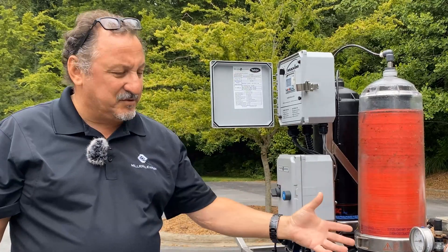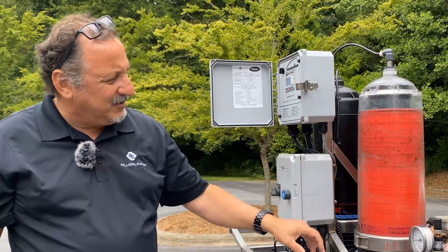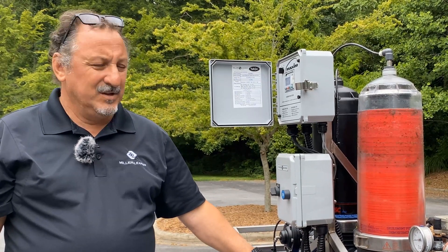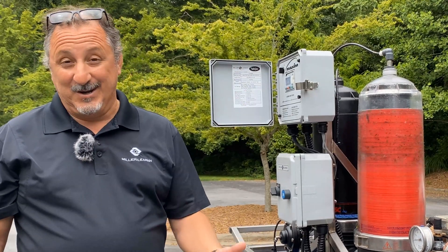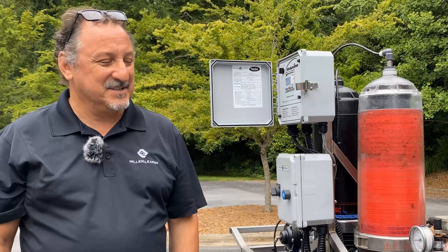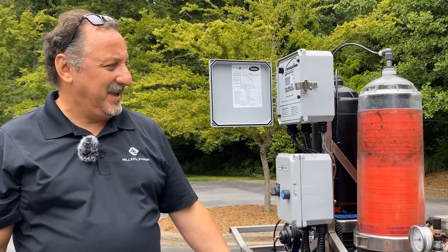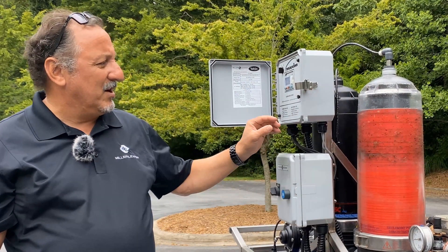Of course, we're filtering out of the same tank, so we're getting the particulate right back. But as you can see, we can keep a lot of that in suspension away from the disc stack, so we don't have to back flush as often — using less water than a lot of other filtration systems. We'll back flush it again so you can see that back flush happening again — picks out the water and contaminants.